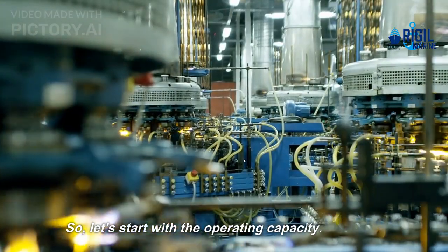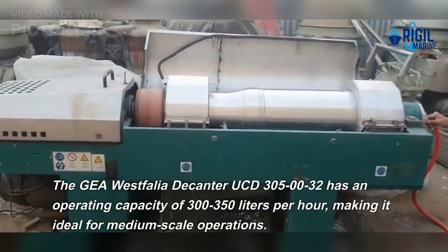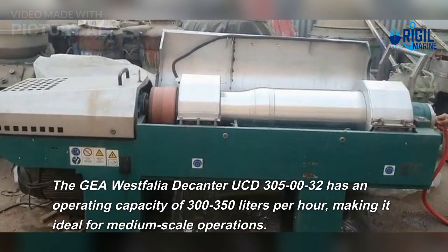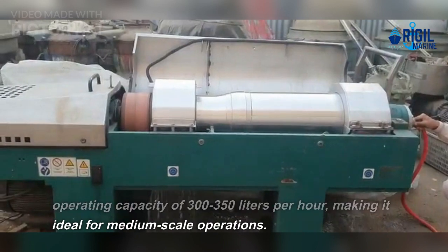Let's start with the operating capacity. The Gaya Vest Foliar Decanter UCD 30050032 has an operating capacity of 300 to 350 liters per hour, making it ideal for medium-scale operations.